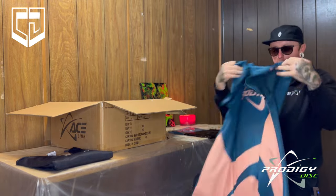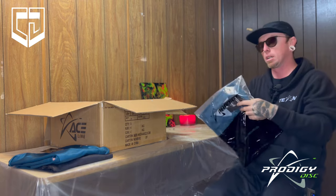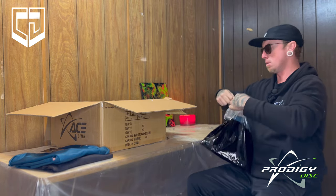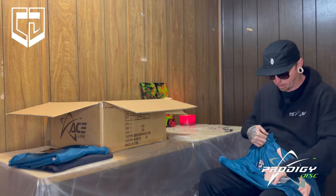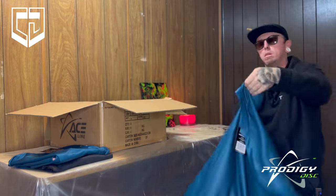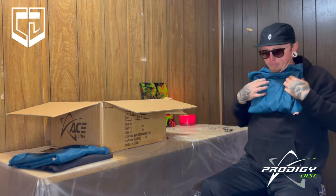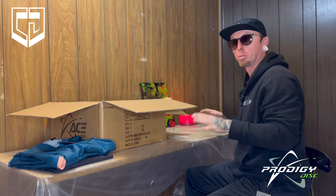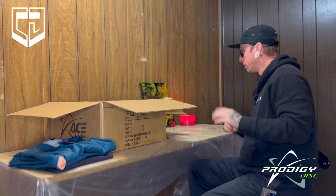Pretty dope. The other blue polo is the same thing. Same thing — logo front, logo back, blue and peach white. These are so dope. Those shirts are super comfortable. So if you want to order one, links are in the description below — I'll put all that down in the description.